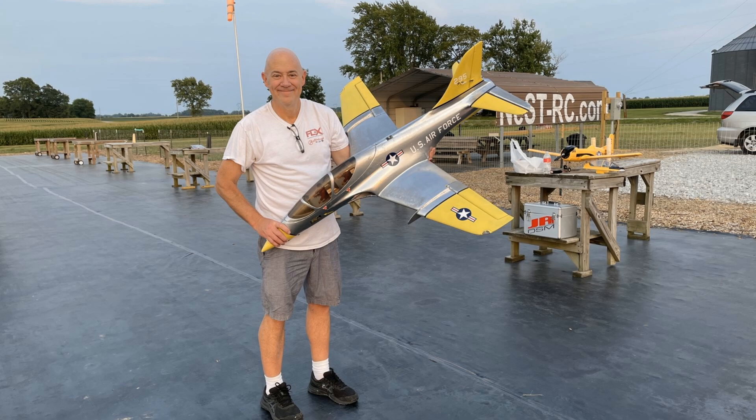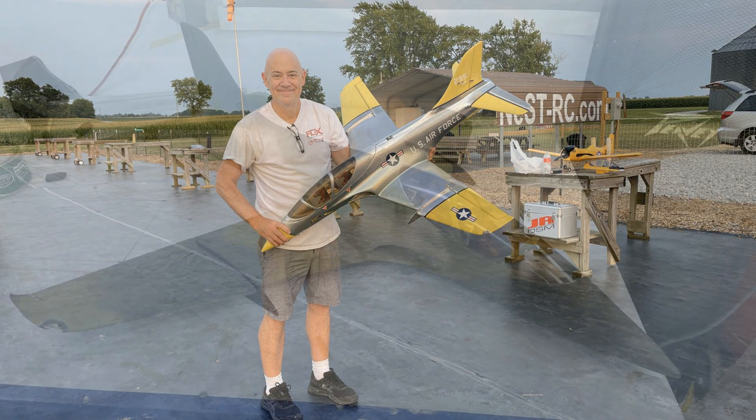Welcome everybody. This is kind of a special project I've been working on for about five years. It's been taking an Avante S and basically turning it into a complete lead sled.